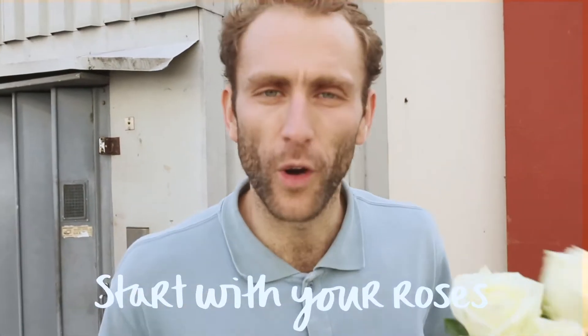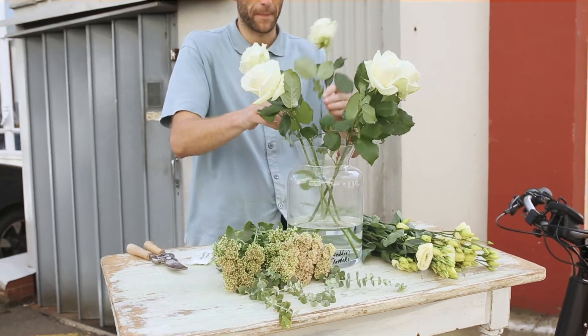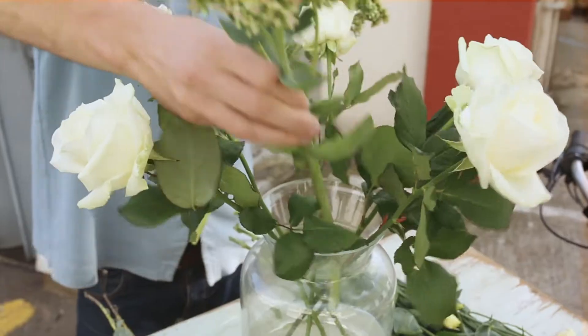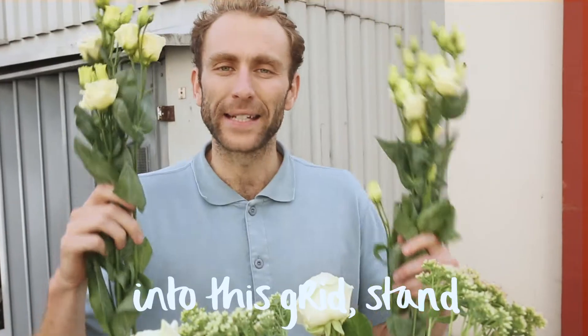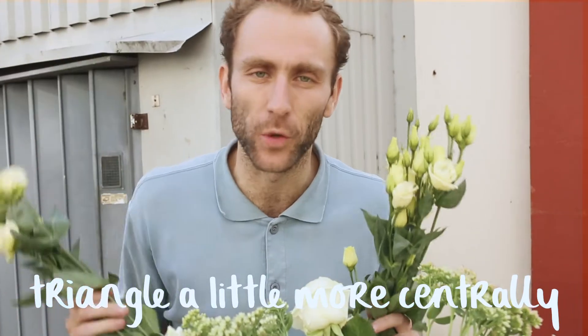Let's arrange. Start with your roses evenly around the edge of your vase. Follow the shape round with your textural sedum. The stems will create a supportive grid in the middle. Into this grid, stand your tall lysianthus in an even triangle, a little more centrally.